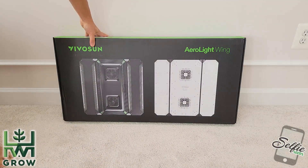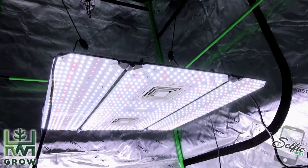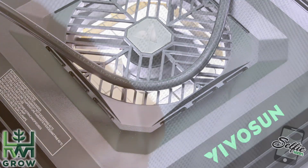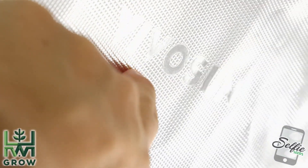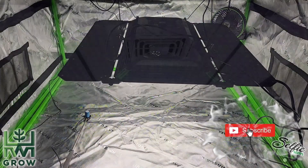I let VivoSun know that if they send me anything, it's gonna be an honest review. And honestly, this is a great light and a huge step up for my perception of them as a brand. If you value this content, like, subscribe, and hit that bell.